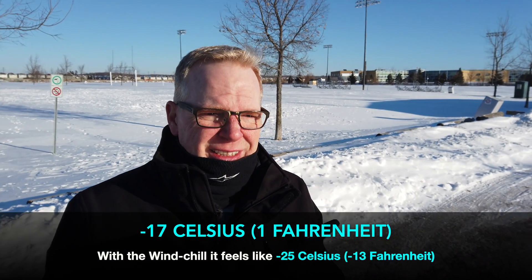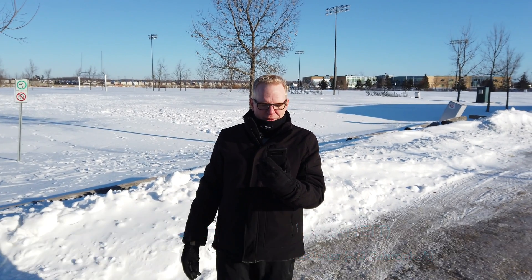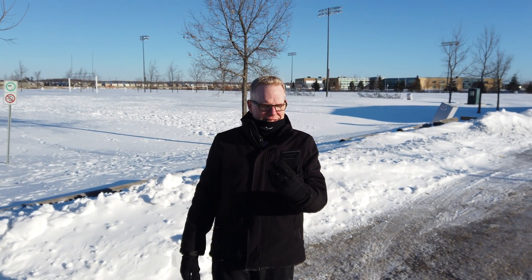It's freezing out here. Okay Google, what is the temperature right now? It's minus 17 degrees in Orleans. I have no idea what that postal code is — that's strange. Maybe that's where I am, anyways.